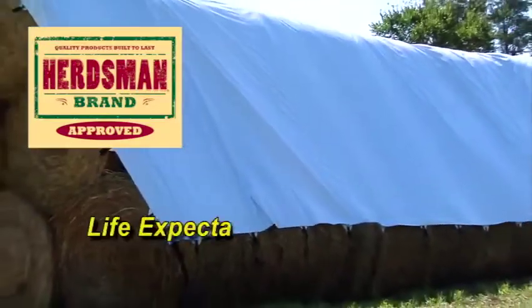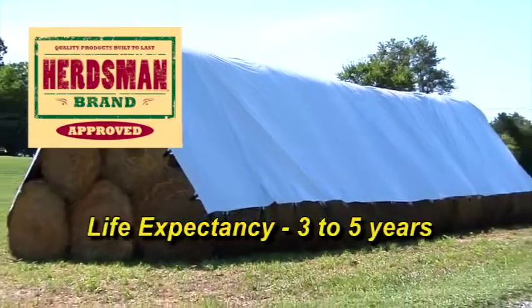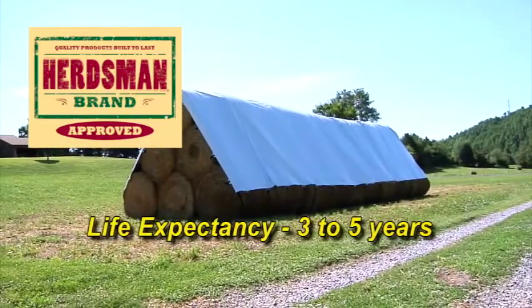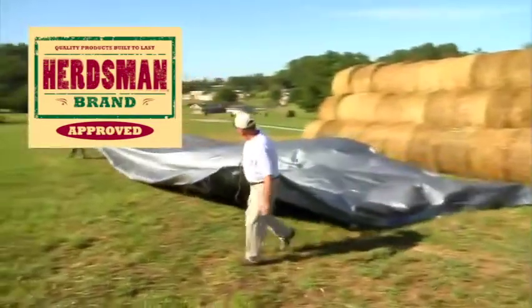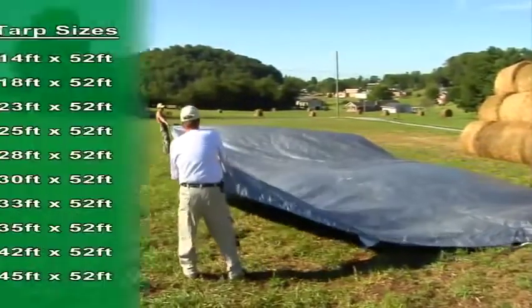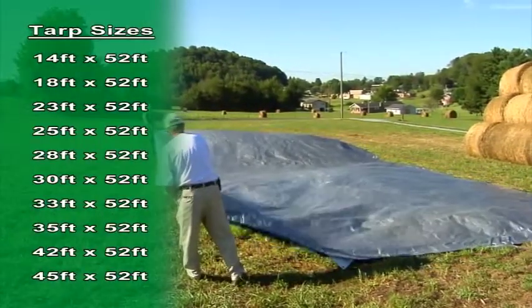Our customers have reported 3-5 years' life expectancy when installed per these instructions. The standard length for our Bullflex Hay Tarp is 52 feet and comes in a wide range of widths to fit your stack.